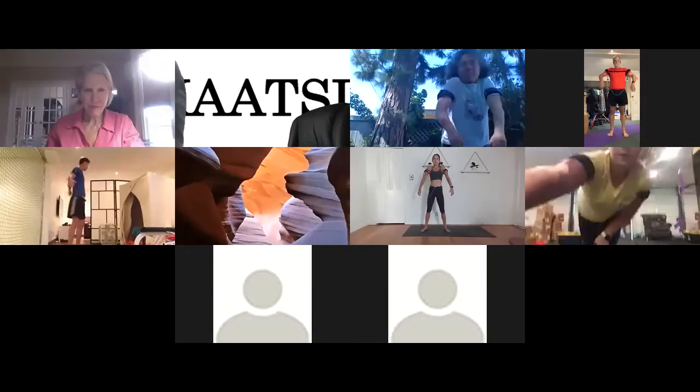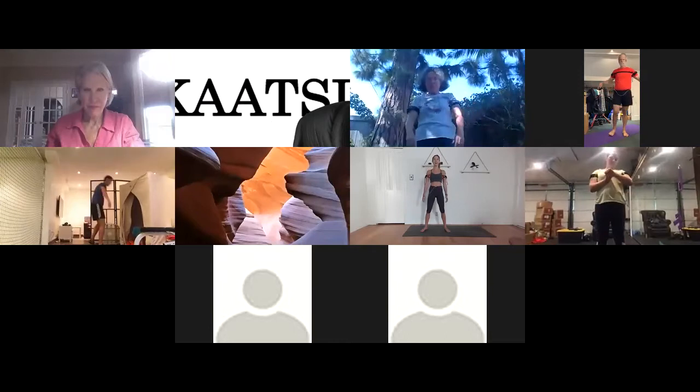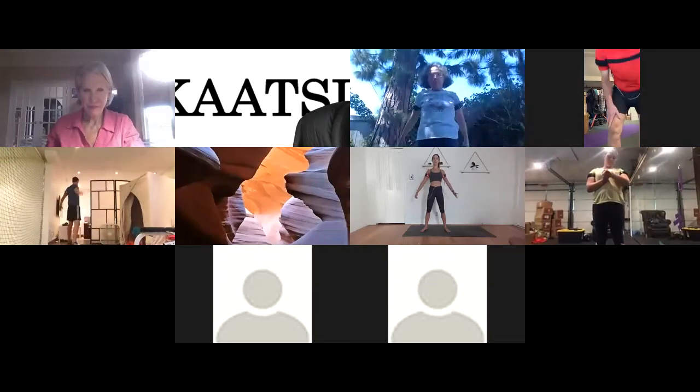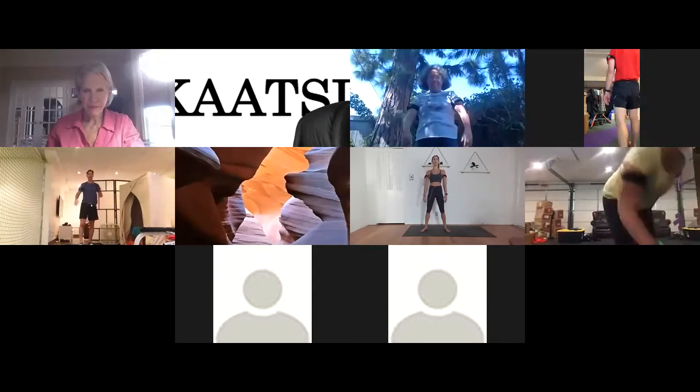If there's anyone on here — maybe on Instagram especially, or the Zoom — who I have not yet met, my name is Laurel. Welcome to my living room. We do this every weekday at three. And if you have questions, feel free to unmute or toss them in the chat.